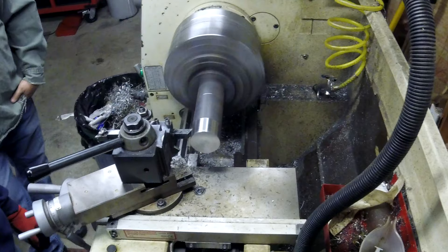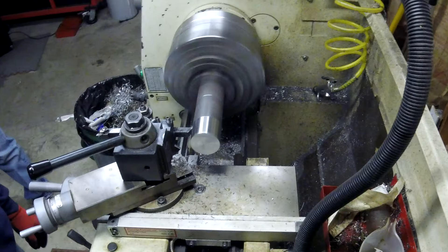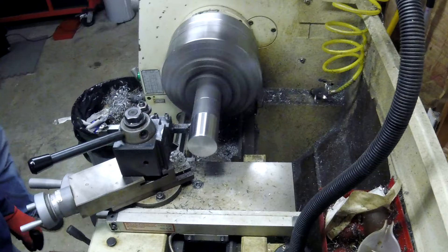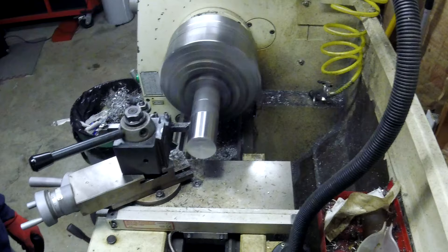I'm just going to play a few clips here that I took of turning this piece down. Some of them will be fast forward just to kind of skip through. I hope you guys are enjoying the video so far. It took me three weeks to get to the editing portion of doing this because I've been so busy with work, so enjoy.